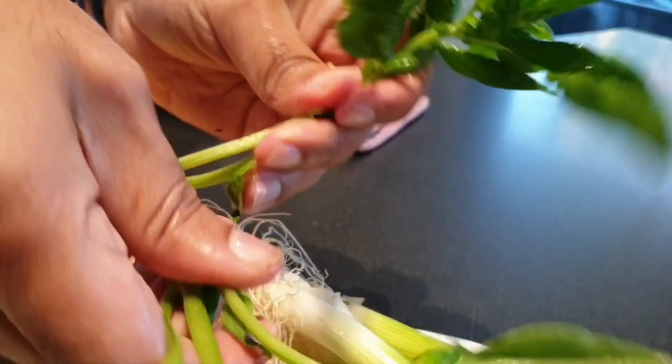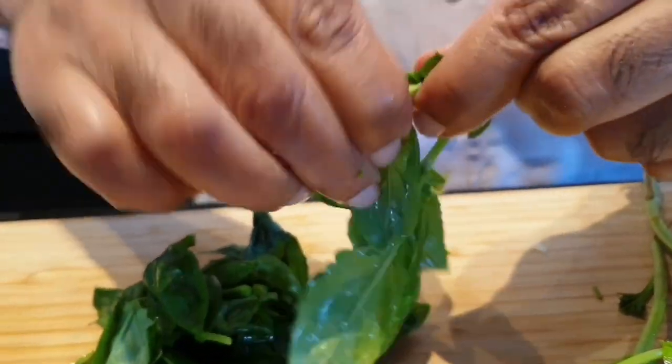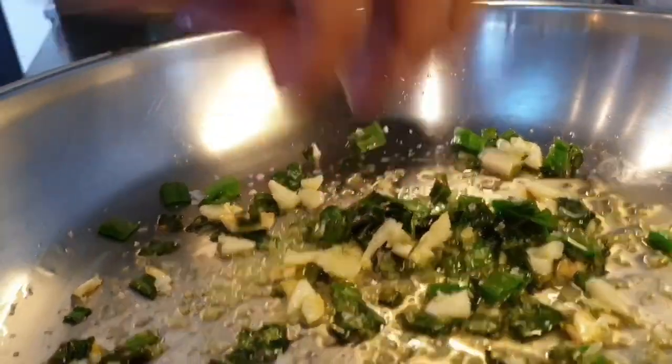Six or seven strands of basil — just flick the leaves off the stalks. Lovely fresh basil from the market this morning. Salt to taste.